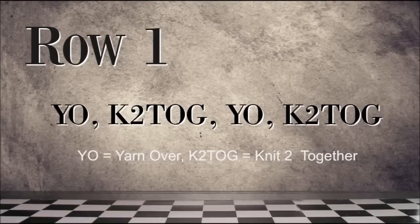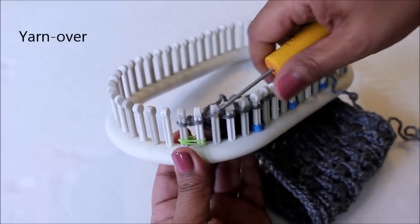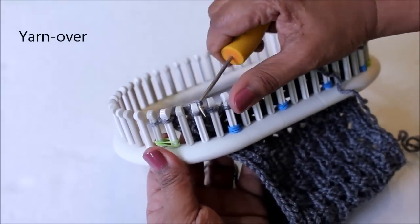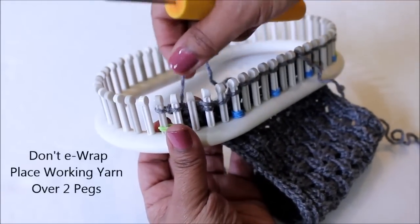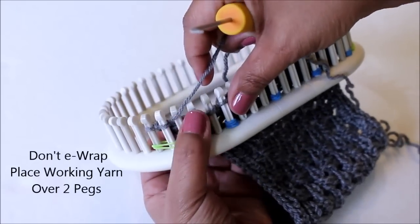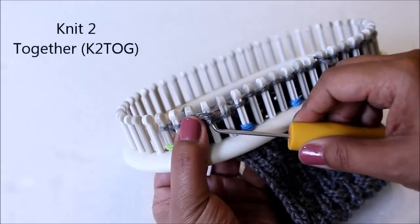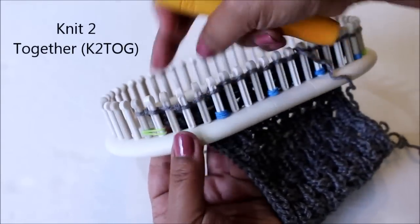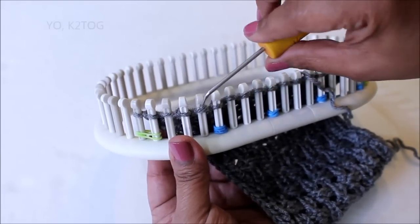Row one is a yarn over, knit two together, yarn over, knit two together. What you're going to do is pull the loop off the peg and take it to the one next to it. Then place the yarn over — don't e-wrap — place it over both of them and then knit those two loops together. Repeat it again in order to complete that four stitch pattern.